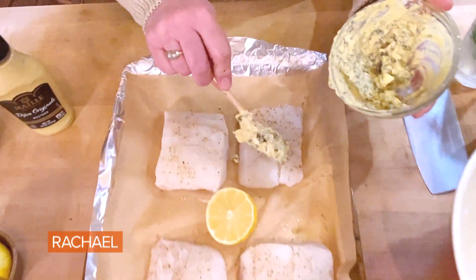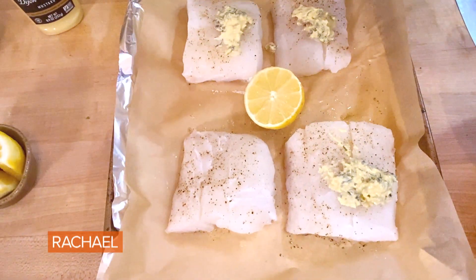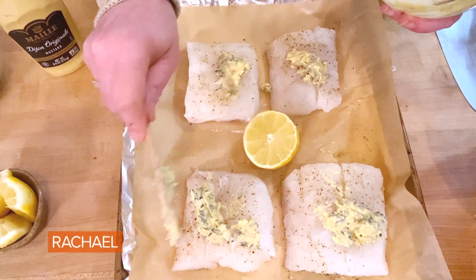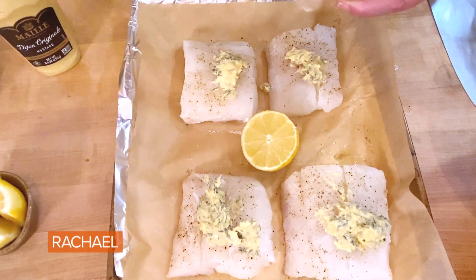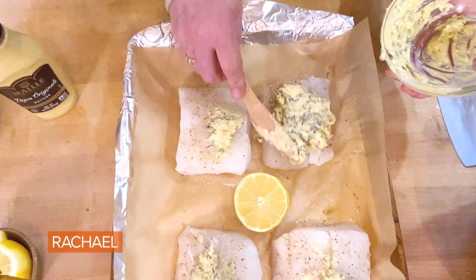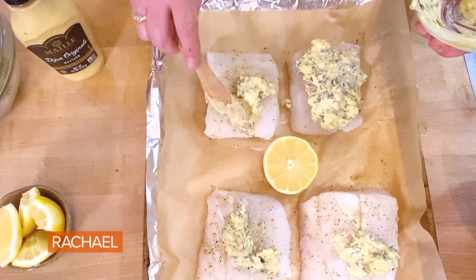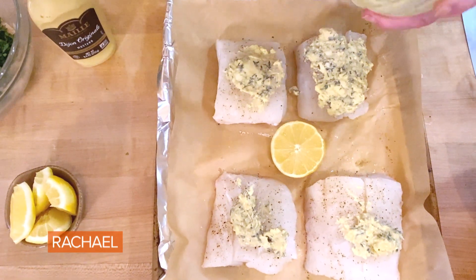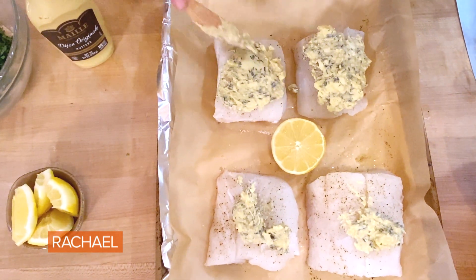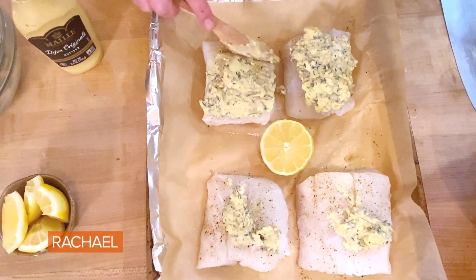Now I'm going to evenly distribute that on top of each piece of cod. Just any sustainable white fish is fine for this. Even if you buy it from the frozen food section, it'll say clearly on the label if the fish is sustainable — check for that, obviously. We need to keep each other fed. Good for the planet, good for our tum tums, to make sure we're buying sustainable seafood.